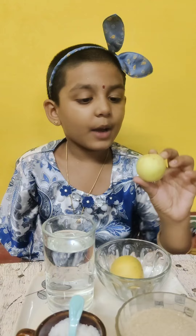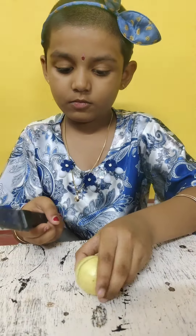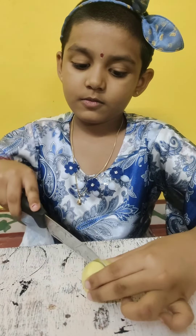Now I am going to cut this lemon. Be careful while cutting the lemon.